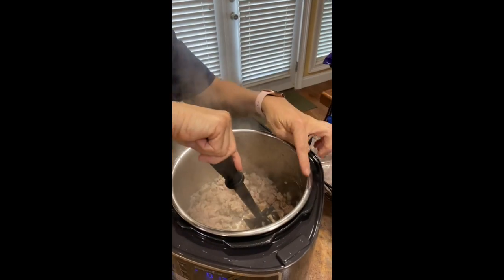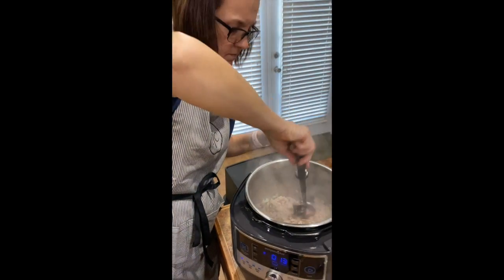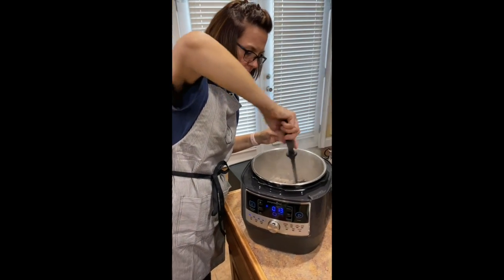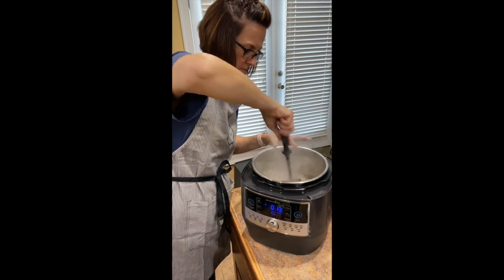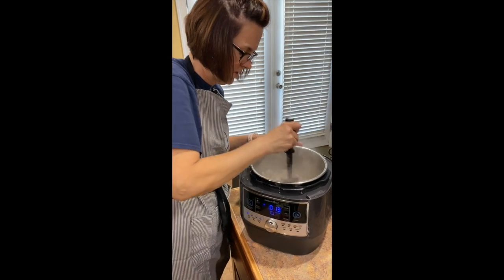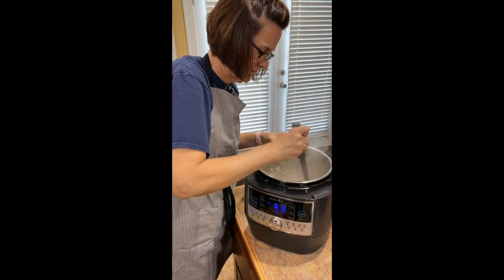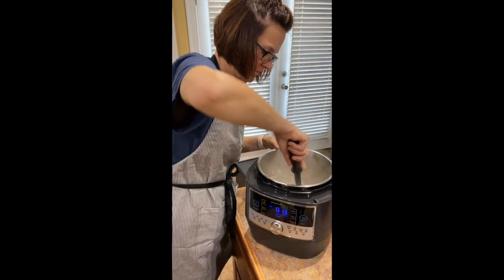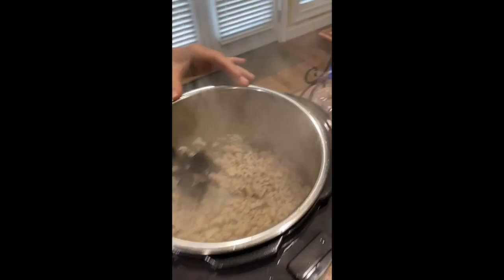It's stainless steel, so the pot's stainless steel, so it'll go in the dishwasher. And look, if you don't think that it will brown your meat — check that out, it's super brown.